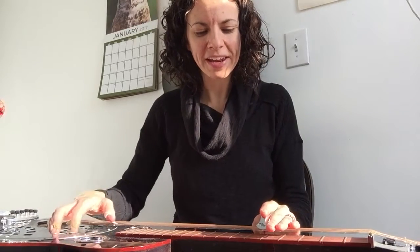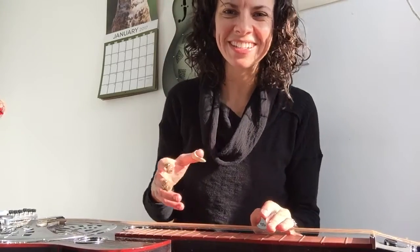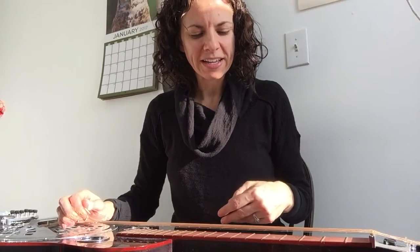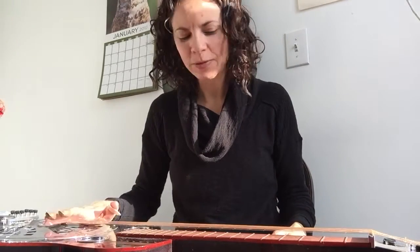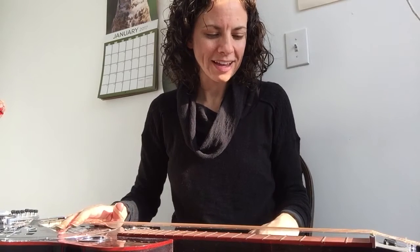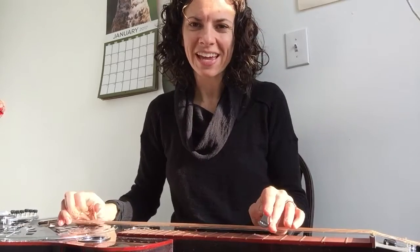I think that's about it. If we were in person, I would know what parts you're getting stuck on or what you need to work on more. But this is a really fun song in G — it's always great to have those open strings because you don't have to think so much about the notes. Just send me any questions you have and I'm happy to answer them. Good luck!